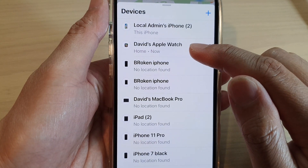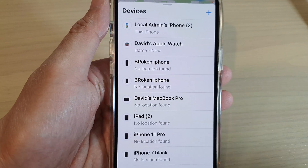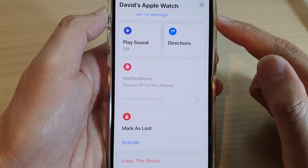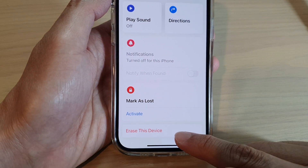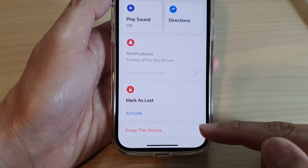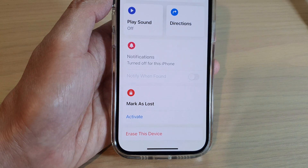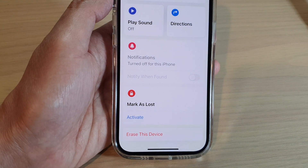Tap on the device that you want to remove. If you open up the Apple Watch entry, you can tap on Erase This Device, and that will allow you to remove the Apple ID from the Apple Watch and remove the Activation Lock.